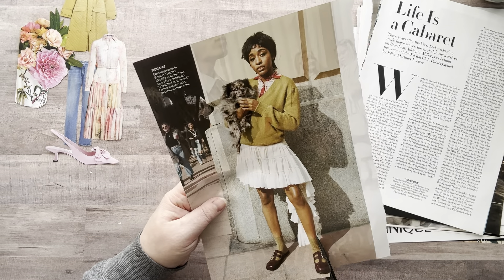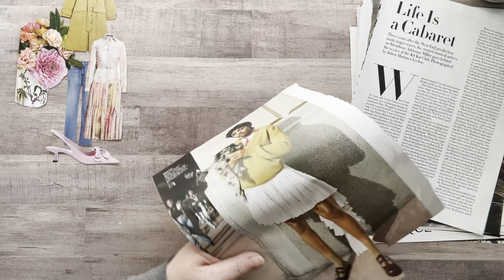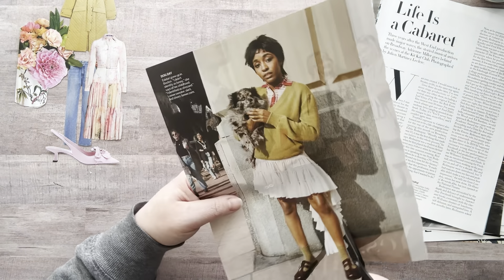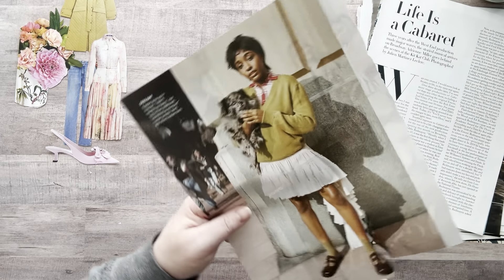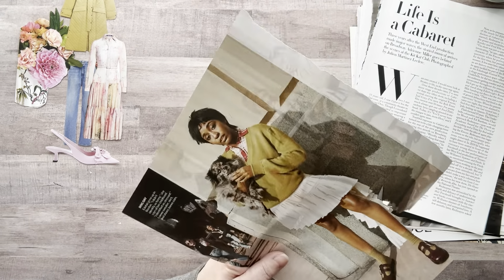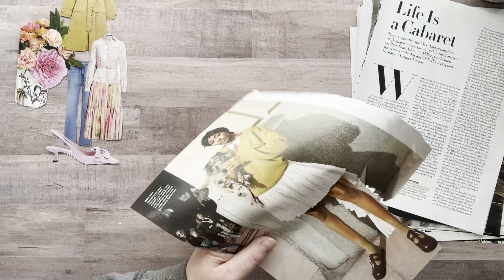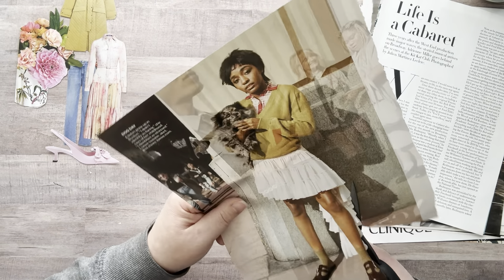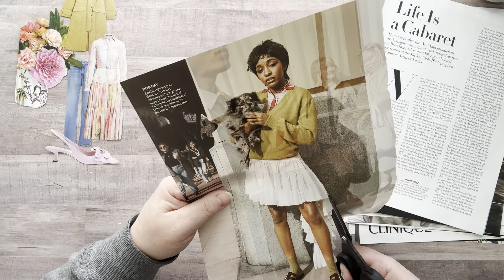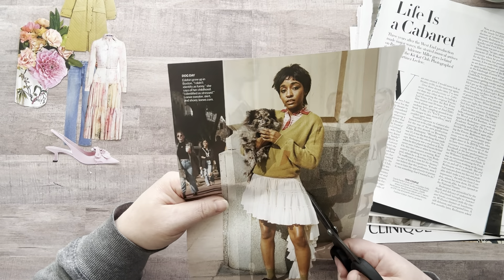Okay, here we go — cutting out another full body model. This image is a little blurry — it might not look like it on camera but in person it is. You know how magazines do that now where they make the image kind of blurry? I hate that. I don't know why they do that — maybe it's supposed to be edgy and look more like old film camera. Not great for us glue bookers, that's for sure!